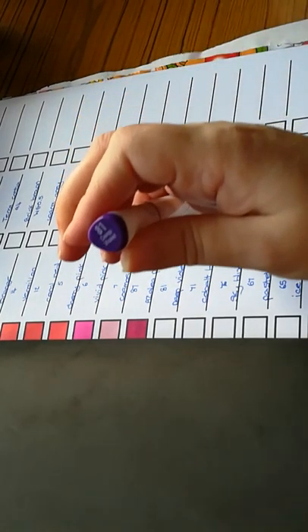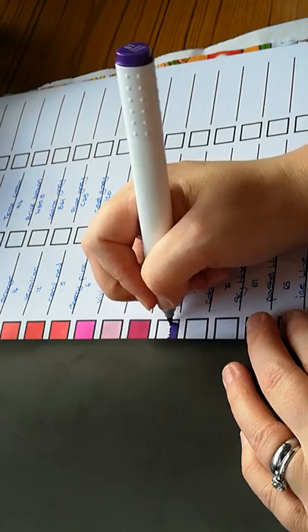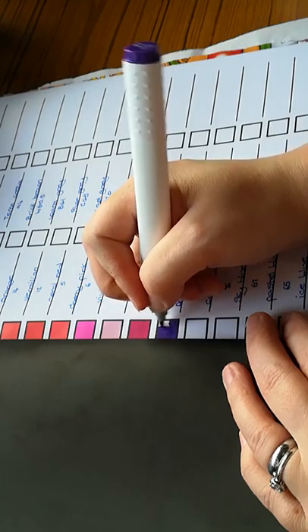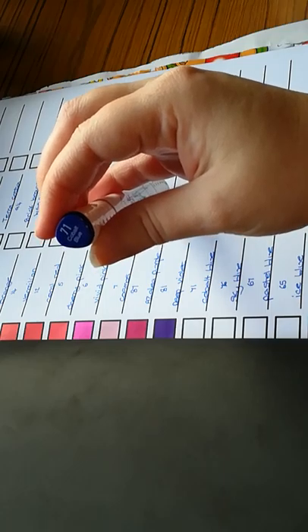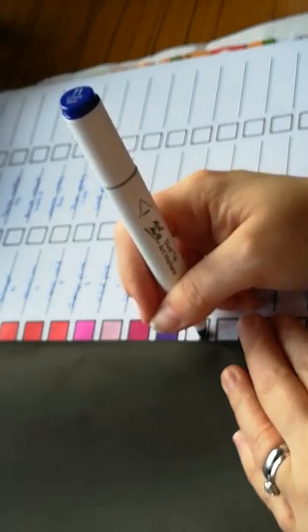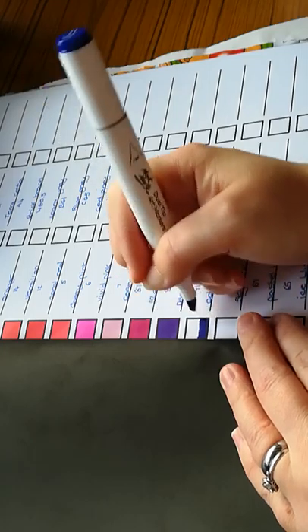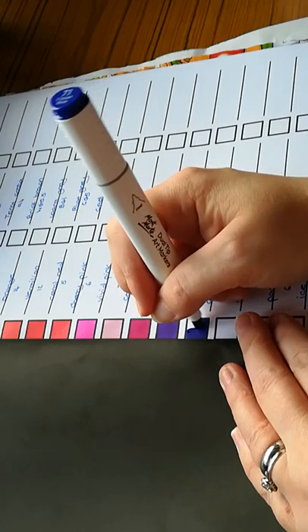We have 81, which is a deep violet — looks like a deep purple. The next one I'm going to use the chisel end and see what that's like. We have 71 cobalt blue and we're going to use a chisel tip for this one and see what those ends are like. With chisel tips it does take a little bit of getting used to, because you have to be careful with the points.